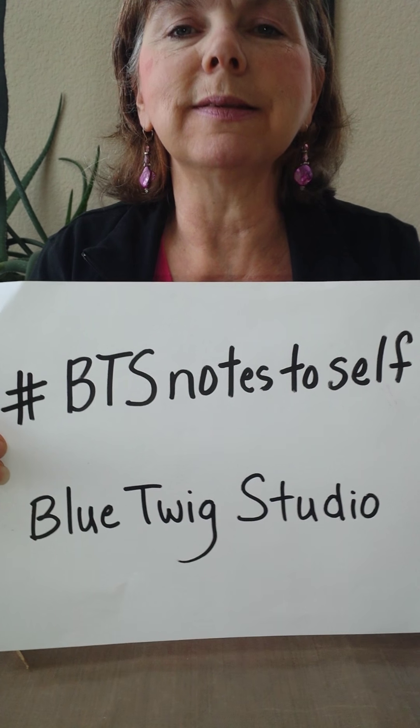Hey everyone! Thanks for joining me again this week. I'm Deb with Blue Twigs Studio. I'm coming to you from my home today because it's a snowy, blustery, wintry day out there and I can't get into the shop.